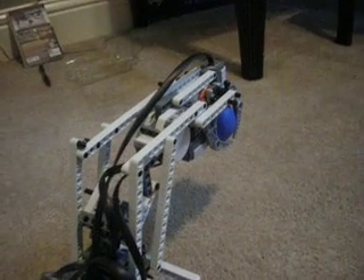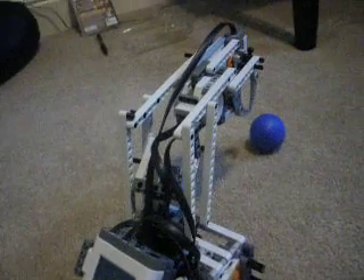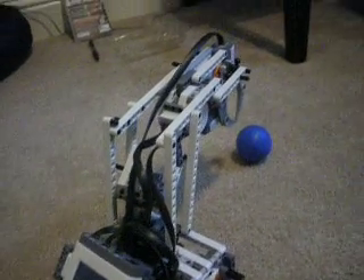If I tell it to stop, it'll stop. Ready? Stop. There's a quick example of the Mindstorms and kind of what it can do. Thank you.